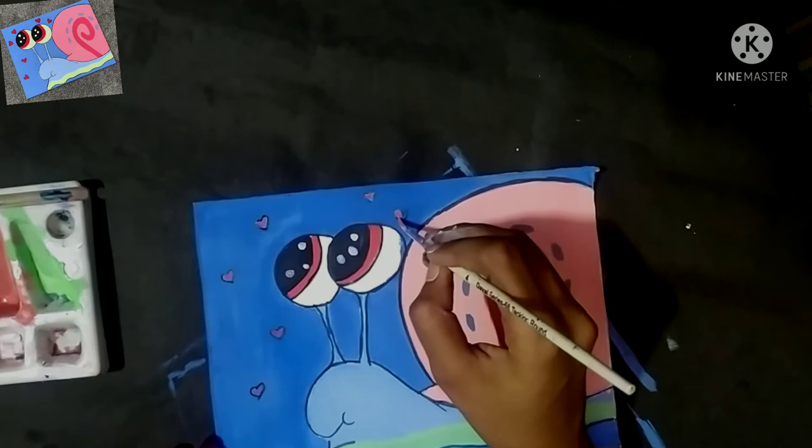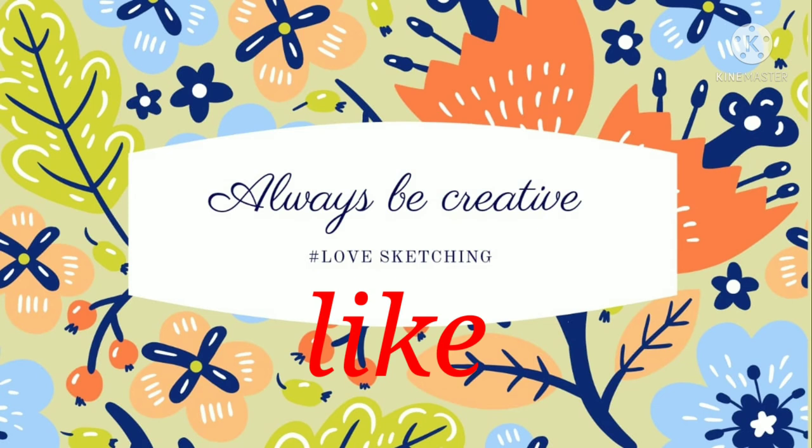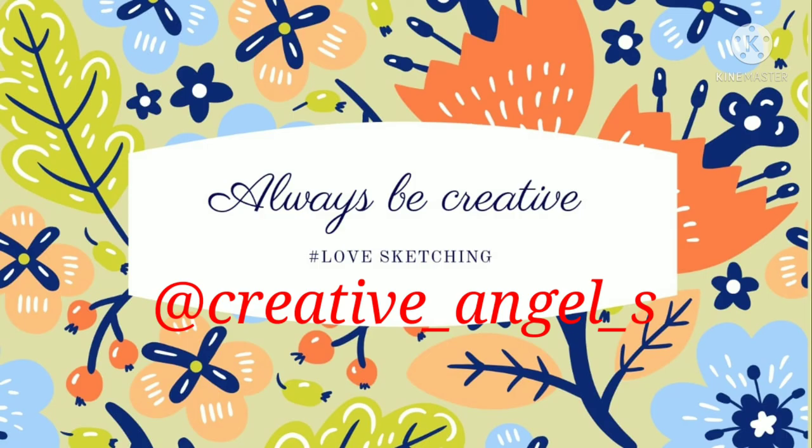Friends, this painting is now completed. It looks so cute! Please tell me in the comments what you think of this painting. If you like the video, please like it and subscribe to the channel. Follow us on Instagram at Red Creative Angels. Thanks a lot for watching this video.